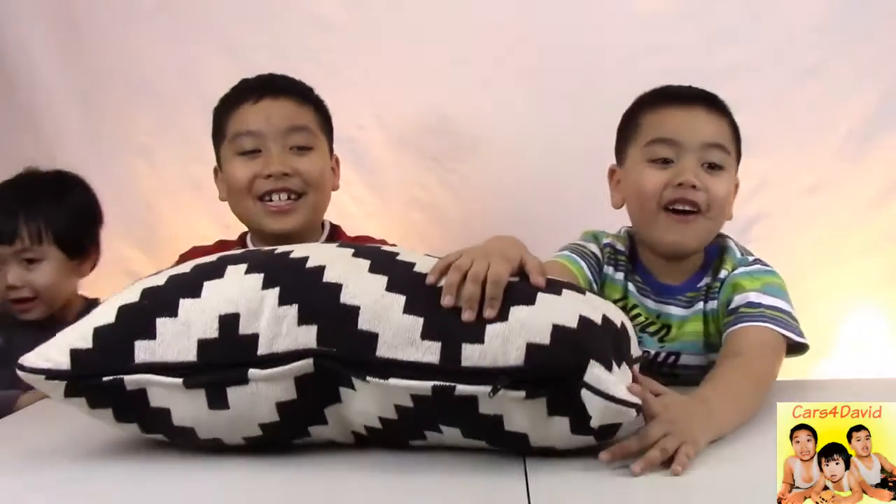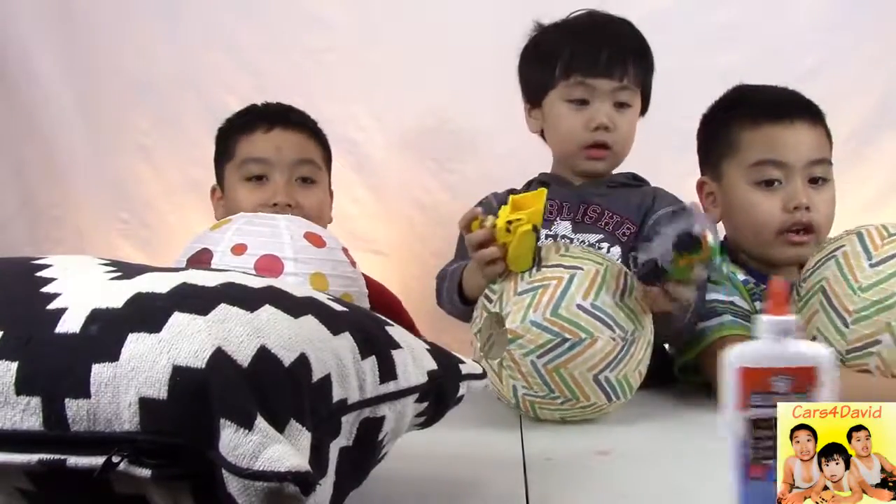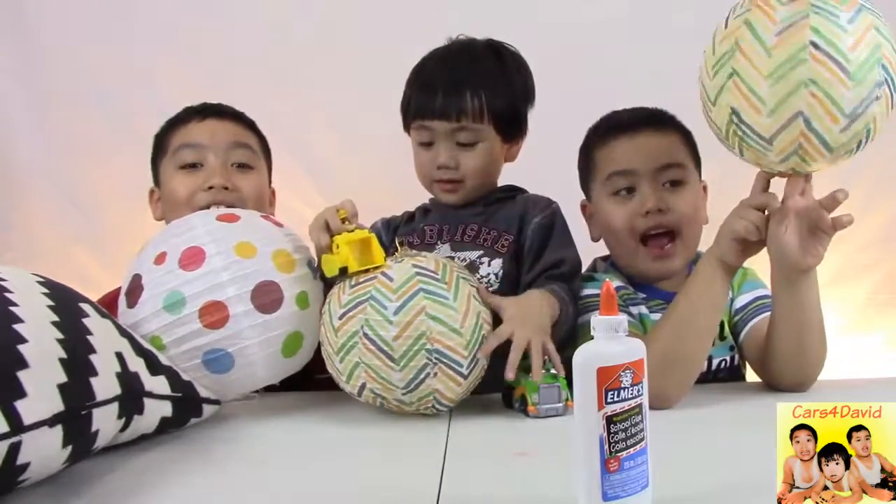Do you need a pillow? Do you need paper lanterns? Do you need glue? And you need lights.